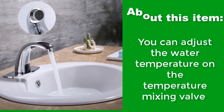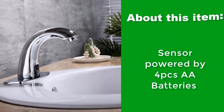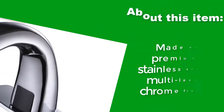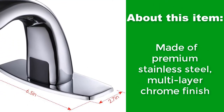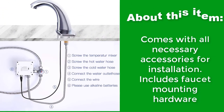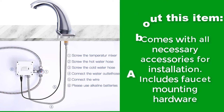You can adjust the water temperature on the temperature mixing valve. Sensor powered by 4 pieces AA batteries. Made of premium stainless steel with multi-layer chrome finish. Comes with all necessary accessories for installation, including faucet mounting hardware.